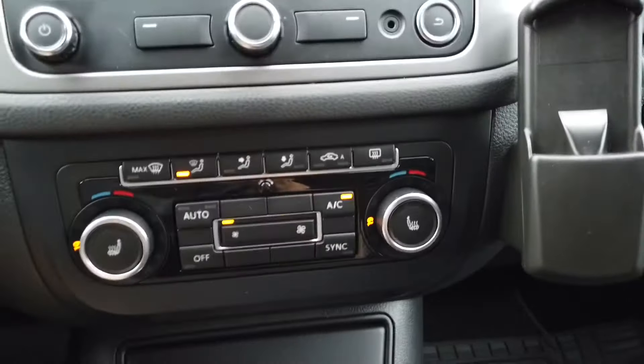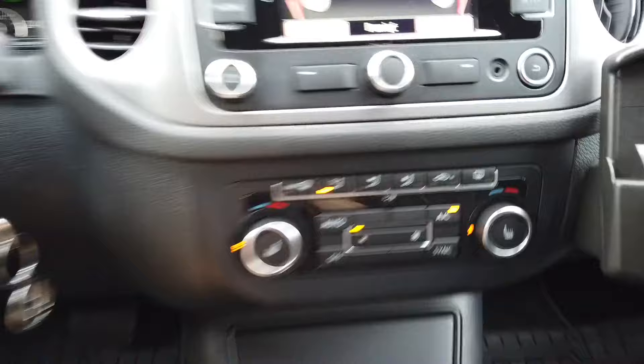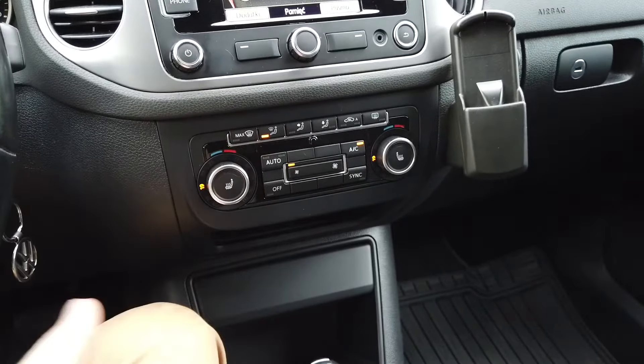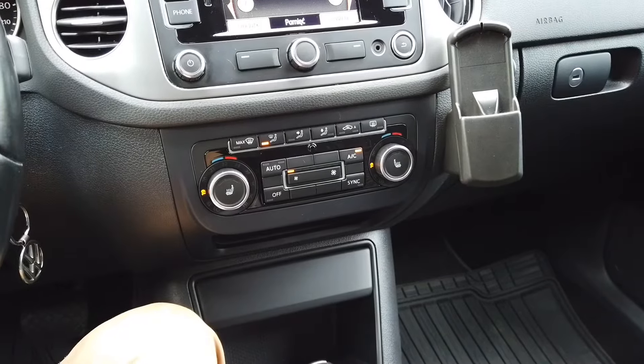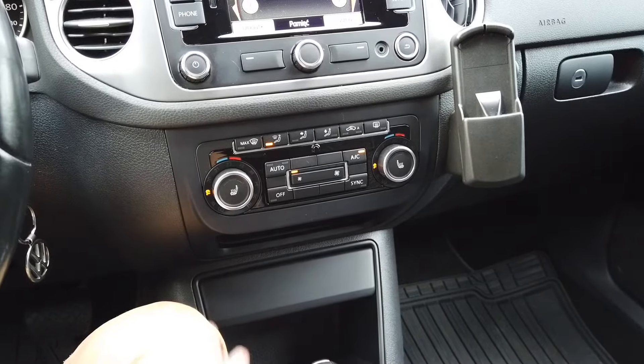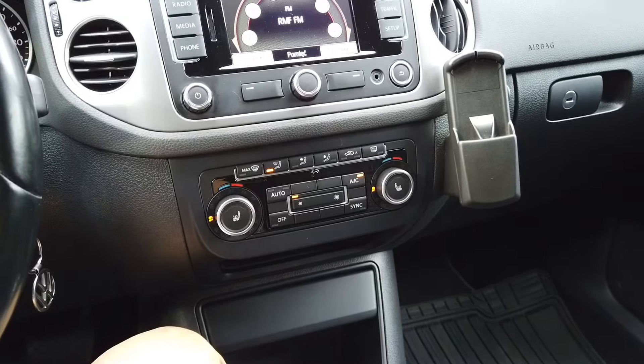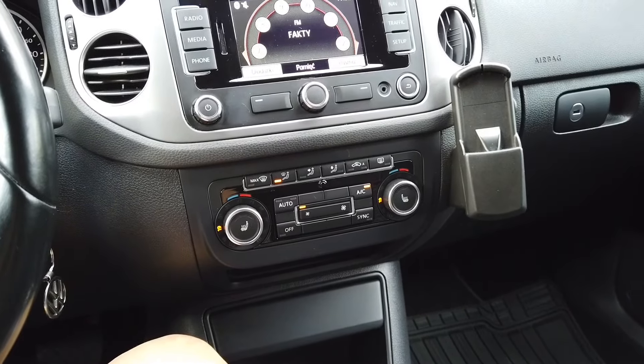The calibration is complete and all the flaps have made their movement to the left and to the right, and the positions of each flap are relearned to the Klimatronic unit. Thank you for watching — check my other tutorials about Volkswagen and see you soon.